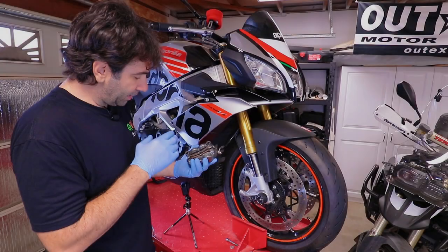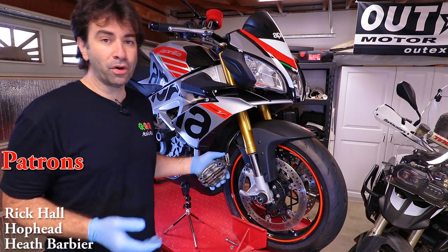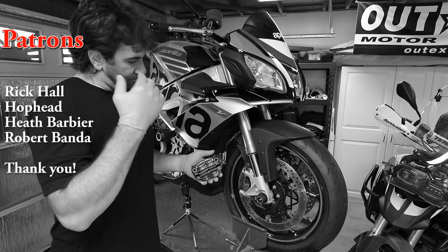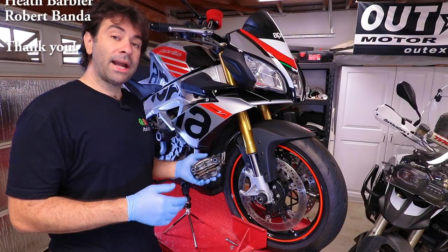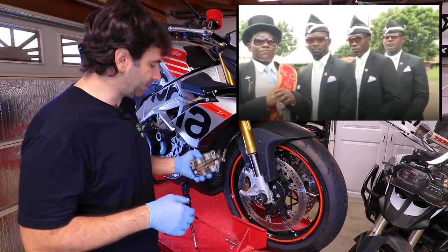There is plenty of meat left on those old pads, but as I said, on a 100-plus mile-an-hour motorcycle you don't want to doubt your brakes — especially the front brakes. Work on your bike, stay safe, and I'll see you next time.